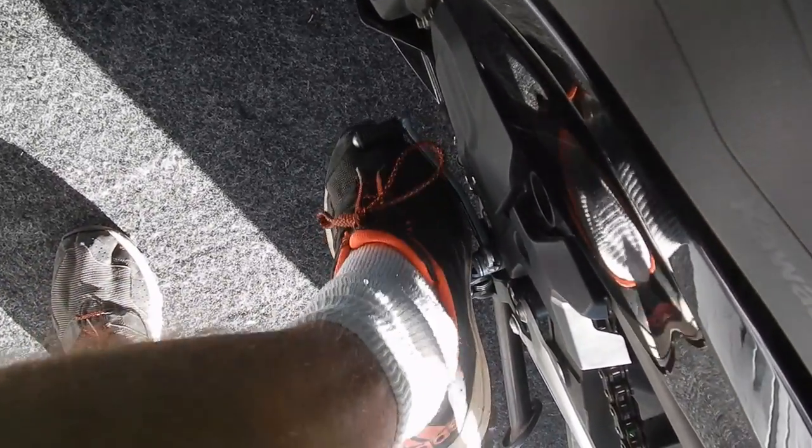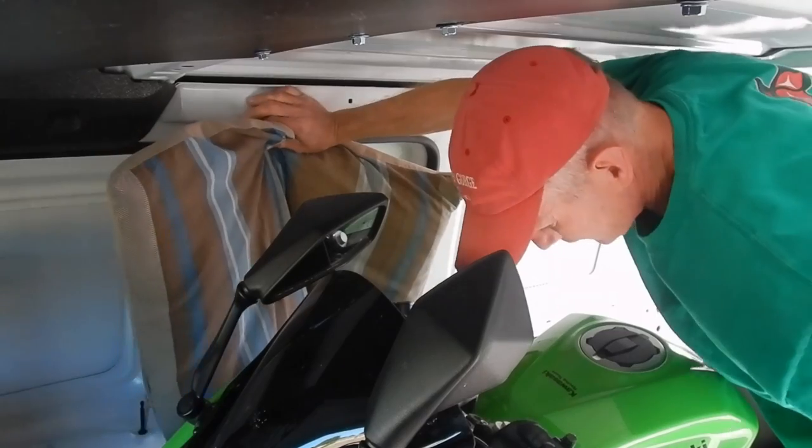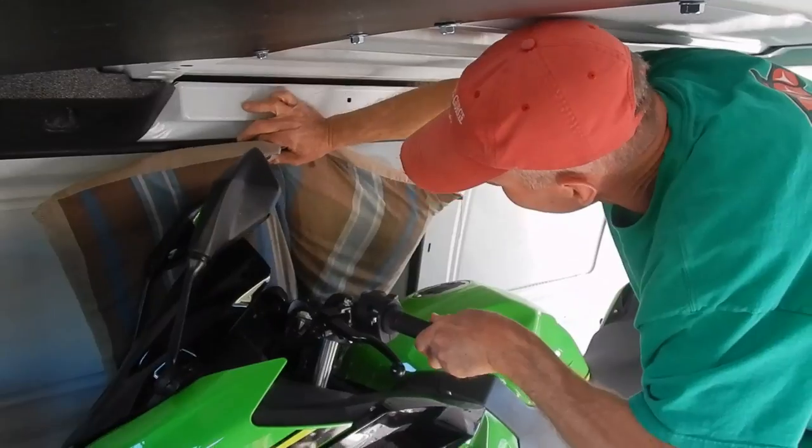Once in the van, put the bike in neutral, turn it off, and put it on its side stand. Your hands are now free to grab old pillows or cushions. Put those in place between the bike and the wall of the van, taking special care to pad the bar end and any area which might conceivably rub against the wall.